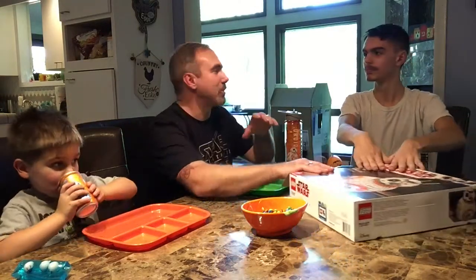Before we open up, what's your prediction? I'm going to say seven bags in here. I'll say eight. How many bags do you think it's going to be? Five. So I say seven, he says eight, he says five. What do you say?